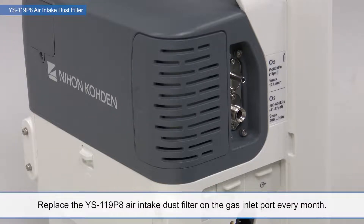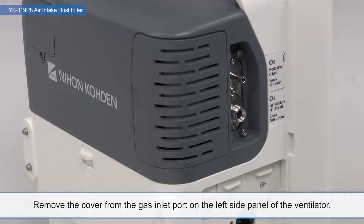Replace the YS-119-P8 air intake dust filter on the gas inlet port every month. Remove the cover from the gas inlet port on the left side of the panel of the ventilator.